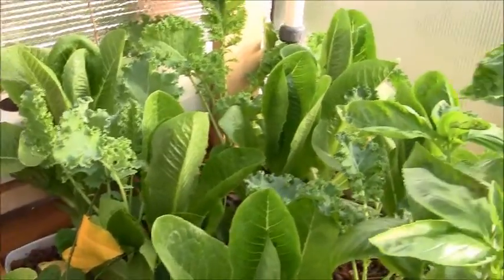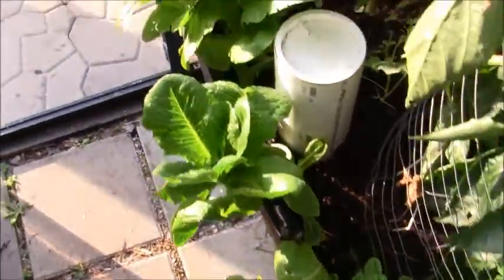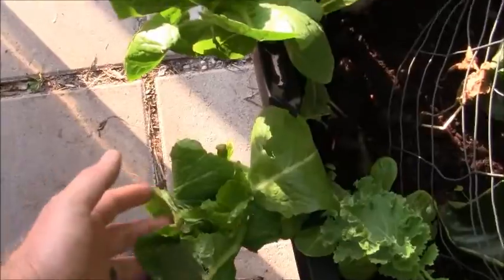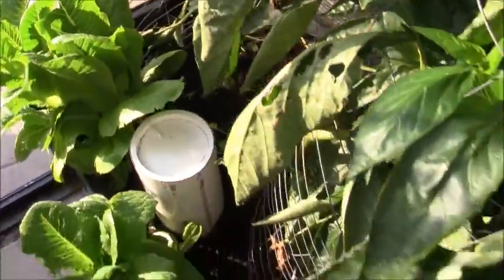I've got strawberries all through there. This is my romaine lettuce — you can compare it to the one in the bed. Here's my hand for reference and size; it's pretty good. And here is the romaine lettuce in the bed, which honestly we had a hurricane come through that blew it all over and tore it up pretty good with the wind. And me working in here a bunch has been tearing up the lettuce too, so this lettuce has been having a hard time. I only watered it once this month.